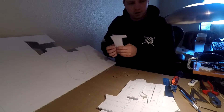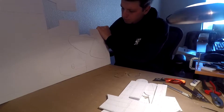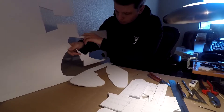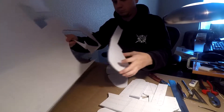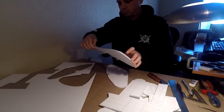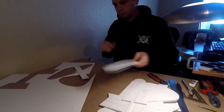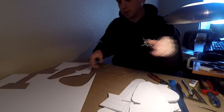We'll save these for later — they can be used. We'll save that too, why not?